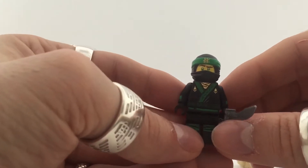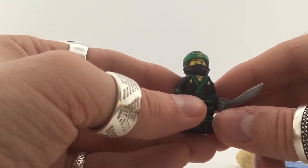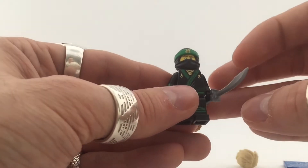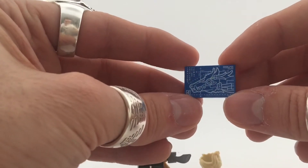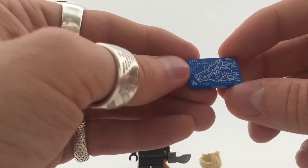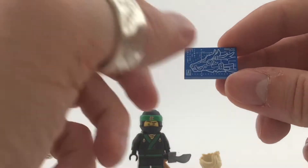Here's Lloyd with the mask on — really nice. Like I said, nothing too special about this guy, perhaps only the face and the hair piece. And of course you get a blueprint of his green dragon — so that is the main thing for this character I think. The blueprint is really cool, really nicely done.